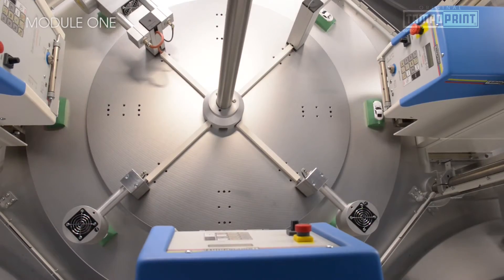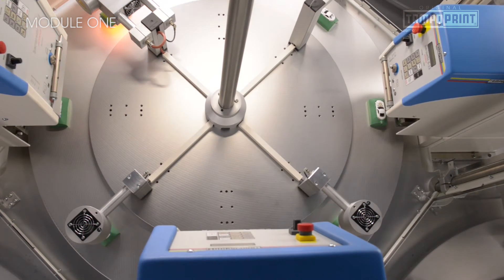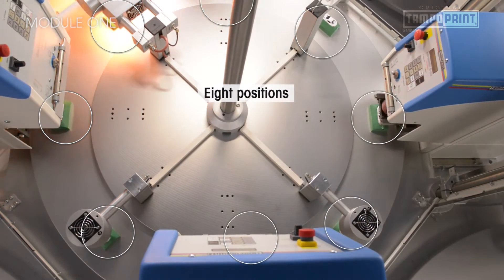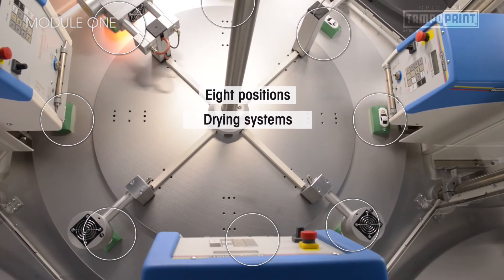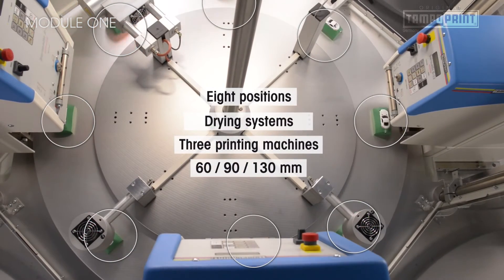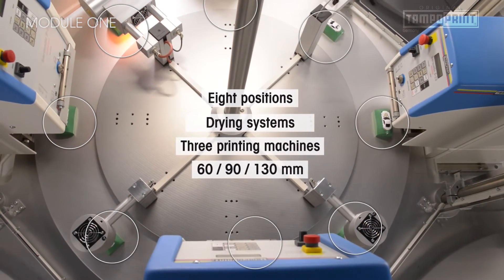A stable and compact patented base frame builds the basis of the Module 1. This base frame can be individually equipped at eight positions. These include drying systems as well as a maximum of three printing stations with a doctoring cup size of up to 130 mm.